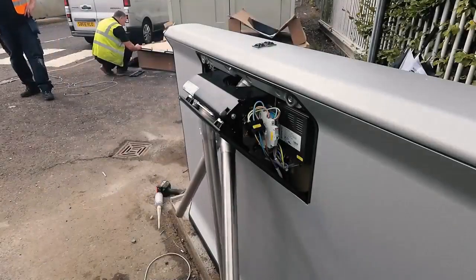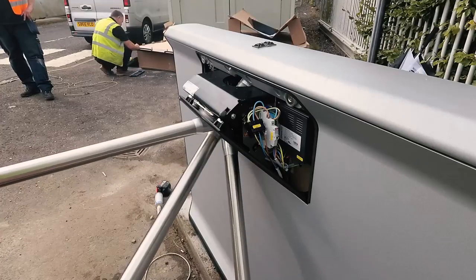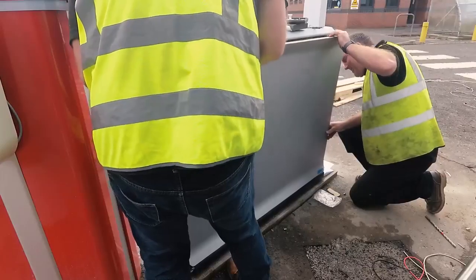Power on from the isolator switch. The unit will automatically run through a check speed cycle to find out its final positions. Re-fit the cover.